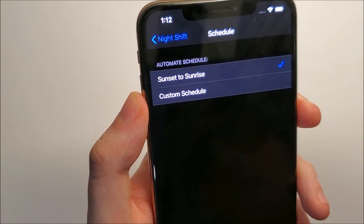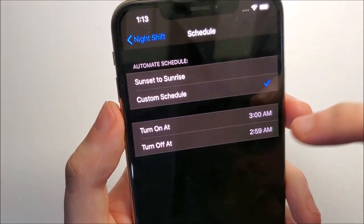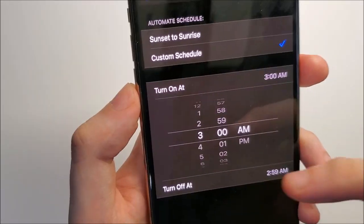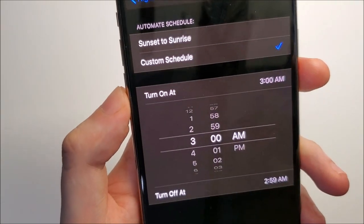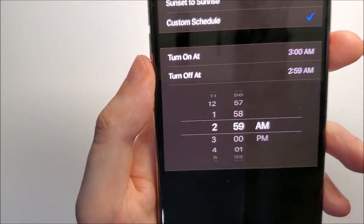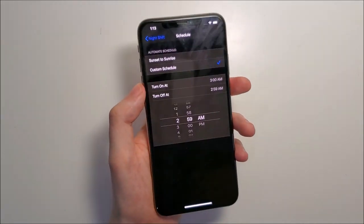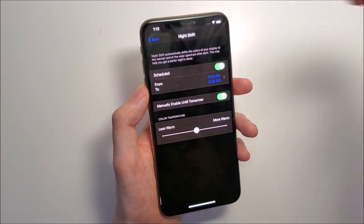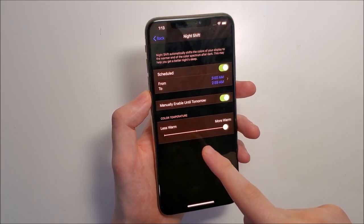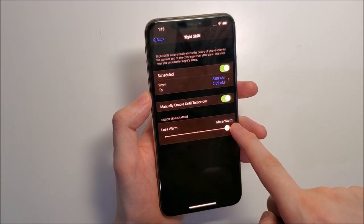If you want it on all the time, click on Custom. Set the turn-on time to 3:00 AM and the turn-off time to 2:59 AM — so for all but one minute it will be turned on. And one last thing: if you want to make it warmer, slide the toggle to the right for more warm or to the left for less warm.